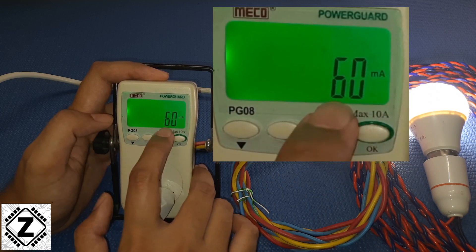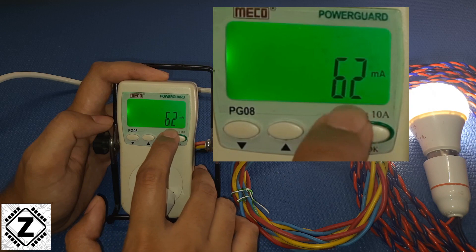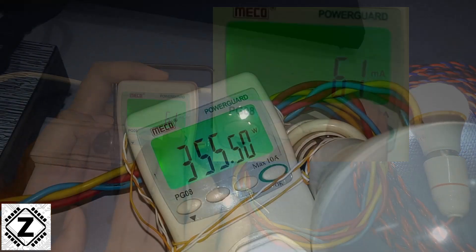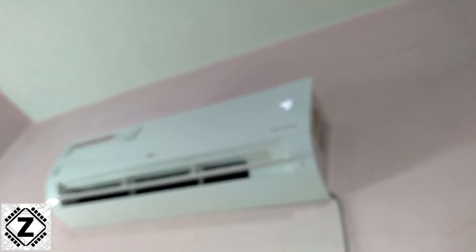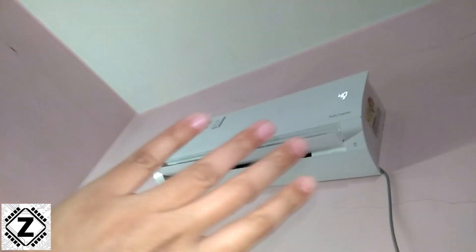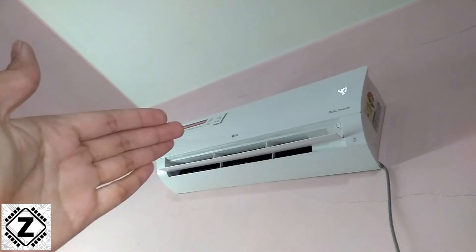The next display is milliamps — this is the current being consumed by whatever load you have connected. If you connect a larger appliance like a TV, you can check the current over here. In my power consumption playlist I have measured a variety of home appliances that you can check out.